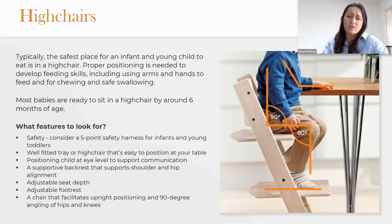Most babies are ready to sit in a high chair around six months of age. When considering what features to look for, we always want to consider safety — making sure that a child is not going to be able to climb out, using a five-point safety harness, and either a well-fitted tray that's easy to position with their arms at 90 degrees.